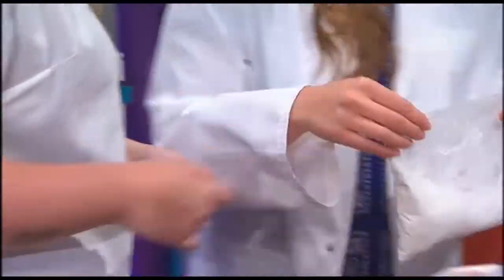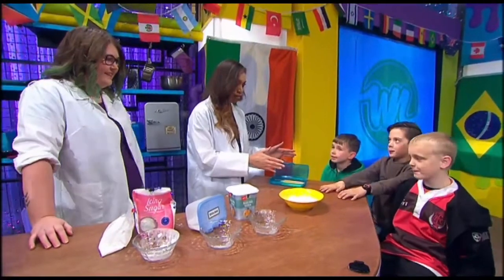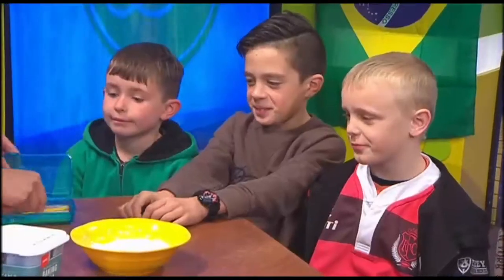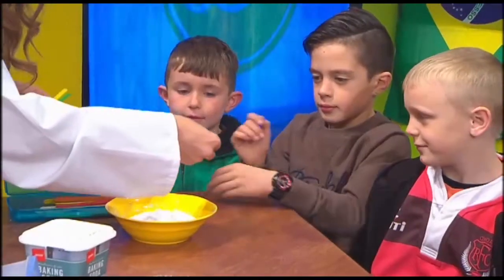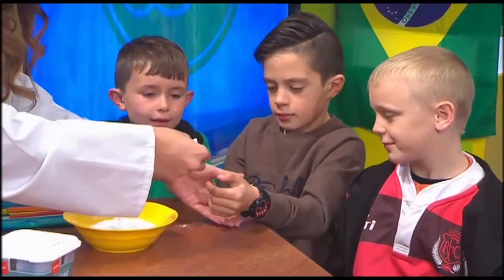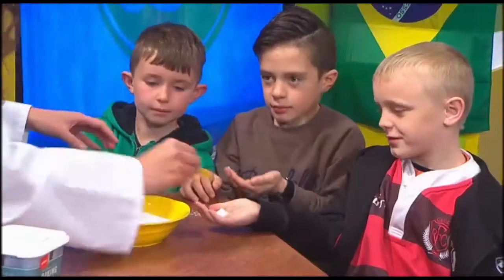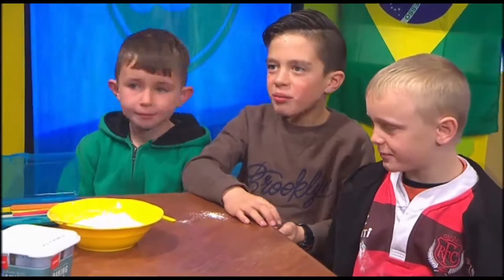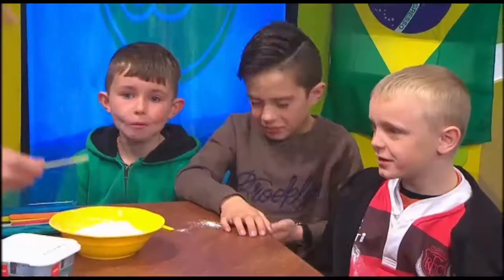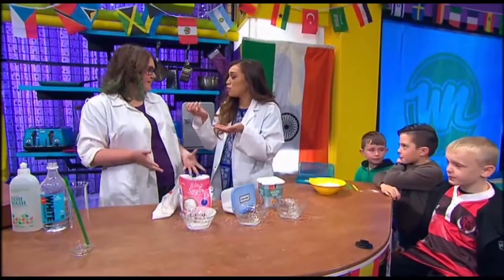Now you guys can give it a try — we've made some over here already. You guys keen for a bit of sherbet? Get you to put your hands out, put your palm out, and just chuck it in your mouth. Can you guys show the camera? How's that? What does it feel like? It's fizzing in your mouth? I can feel the fizz. So that's the chemical reaction you're talking about?